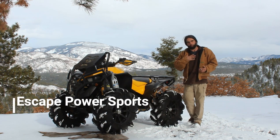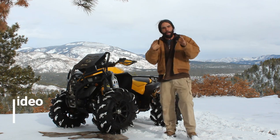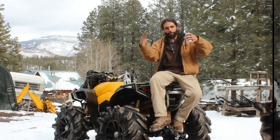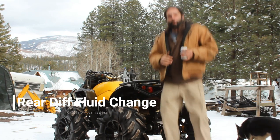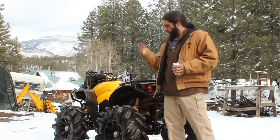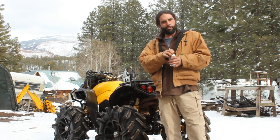Welcome if you're new to the channel. I'm Danny with Escape Power Sports and today we're expanding on our step-by-step how-to maintenance and upgrade video series for your Can-Am ATV. In this video we'll be sharing the step-by-step procedure on how to change the rear diff fluid, otherwise known as the final drive oil, in your Can-Am ATV. Should be a pretty straightforward one-beer job. Let's get started.